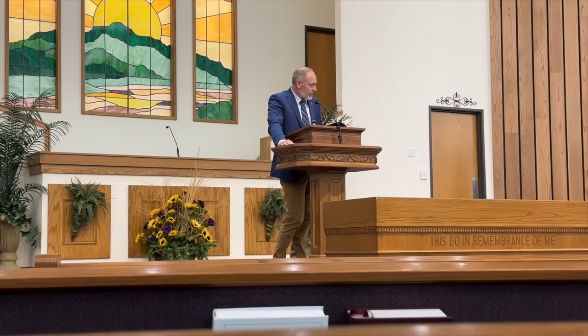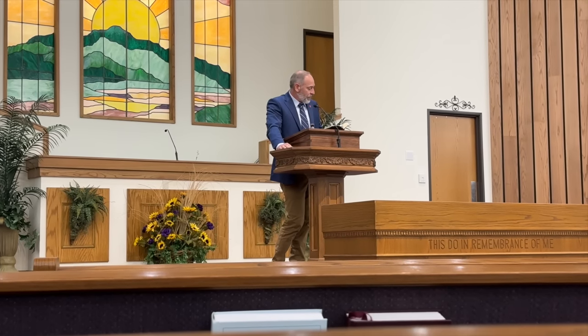At the right time, Christ died for the ungodly. For one will scarcely die for a righteous person, though perhaps for a good person one would even dare to die. But God showed His love for us that while we were still sinners, Christ died for us. I think that would definitely cheapen the sacrifice of Christ to compare it to dying for one of those good people.